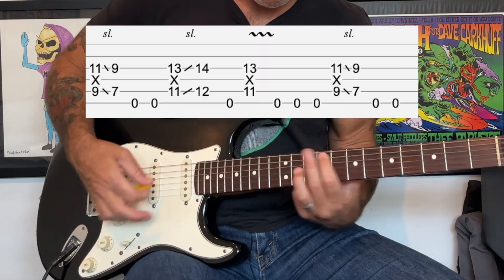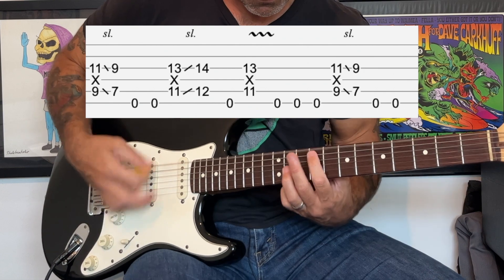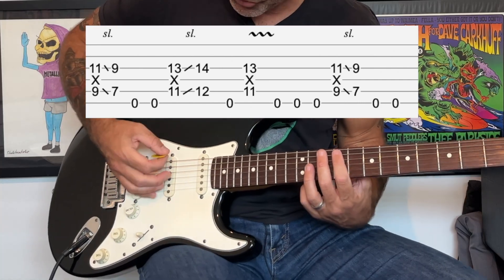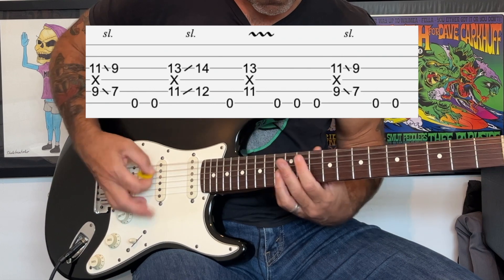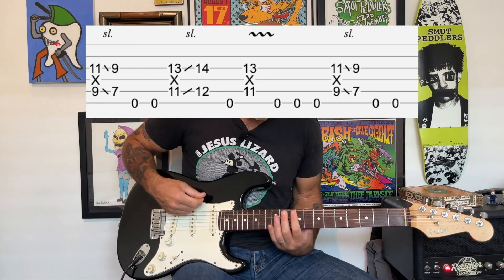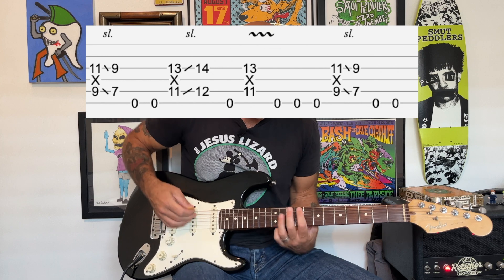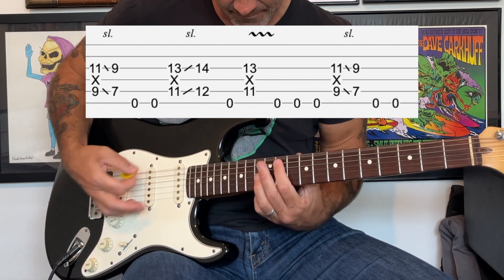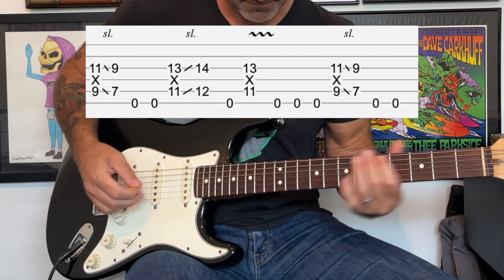Right before the verse comes in, the guitar is gonna switch to a new rhythm. We're still playing octaves and there's gonna be some slides in here. Like the first part, you're gonna be playing that root note on the low E throughout, and it's kind of a rhythm tempo — a one, two, three, four type count. The octaves are gonna be your accents.